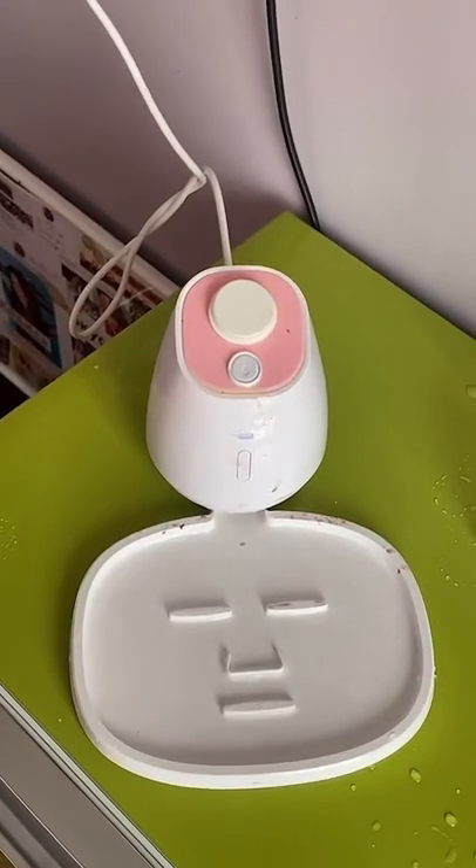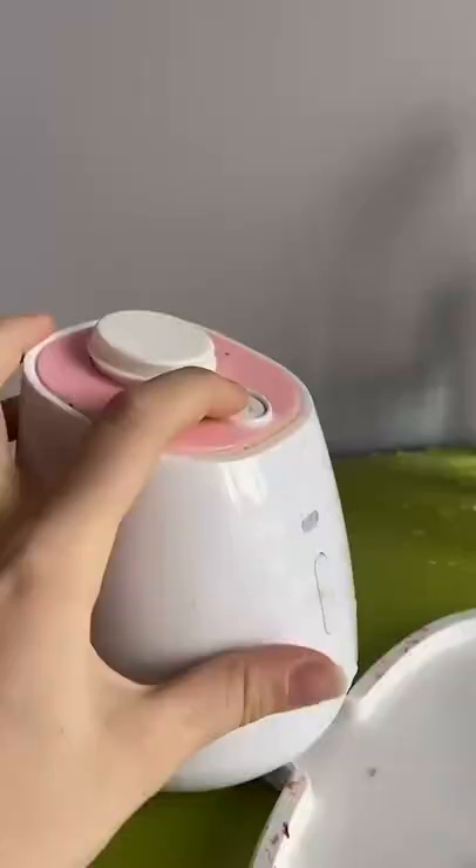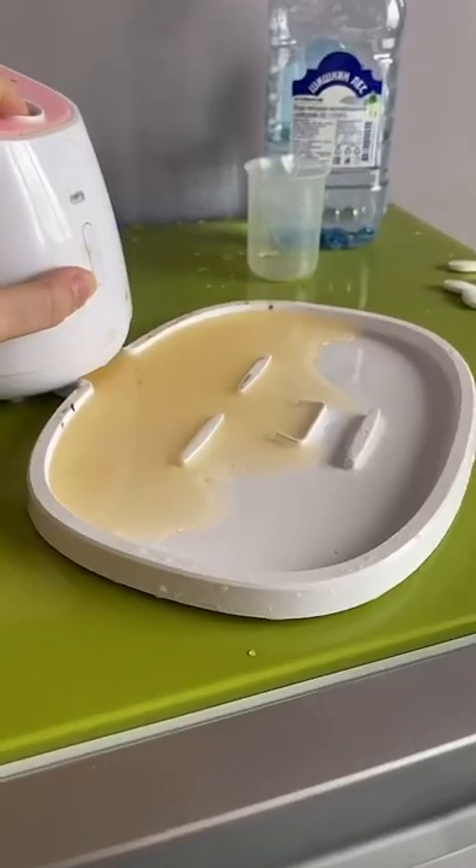Now close it up and wait. What would you choose as a secret ingredient? You decide. The machine is beeping — the mask is ready. We just push the button. Here you go! It turned out orange.